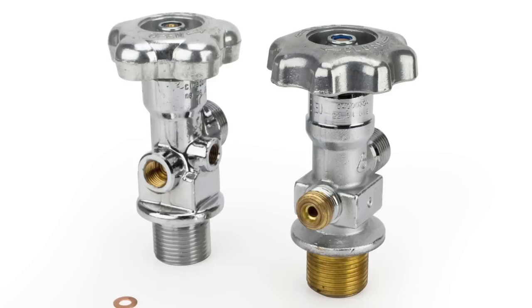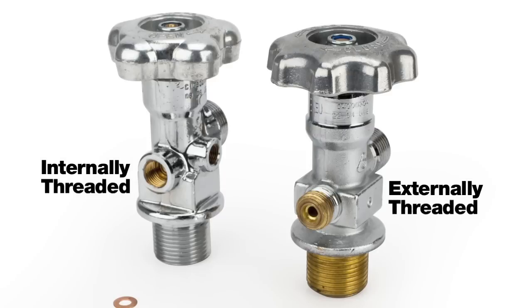Zex offers blowdown kits for both internally and externally threaded safety ports. While the internally threaded safety ports are most common, Zex has you covered no matter what type of bottle port your nitrous system has.